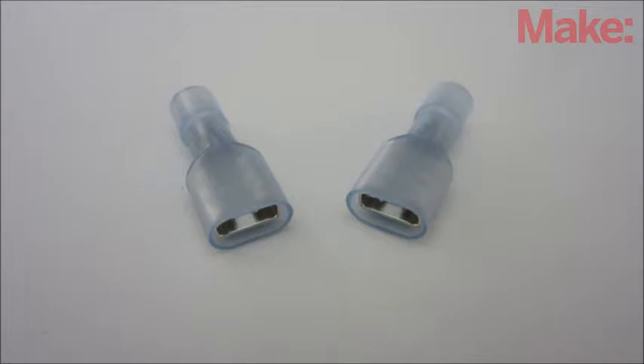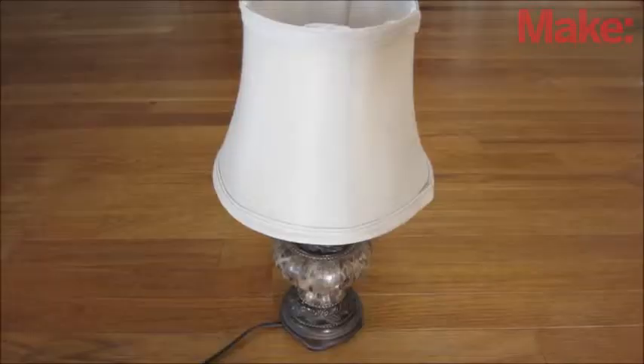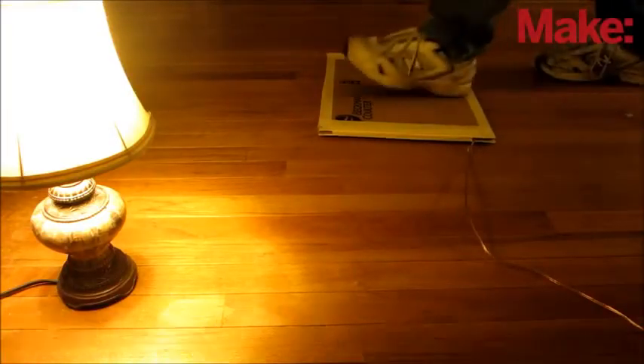To be safe, all connections on the relay should be made with insulated connectors. I also mounted the relay in an insulated plastic housing. As a simple example of how you might use this, I connected a lamp to the normally closed terminals of the relay. That way the light is normally on, but when someone walks into the room and steps on the pressure plate, the lights will suddenly turn off.